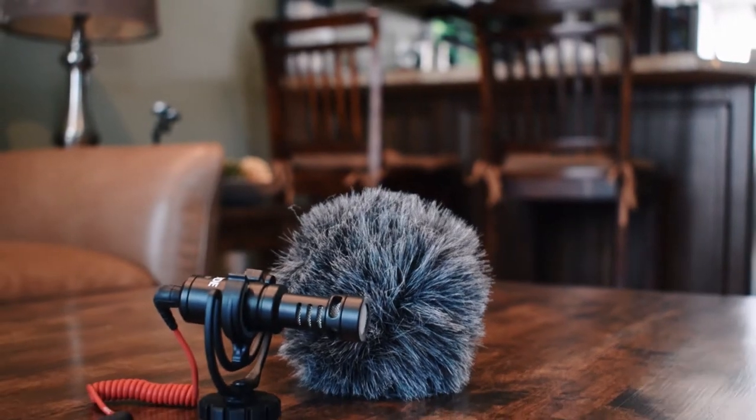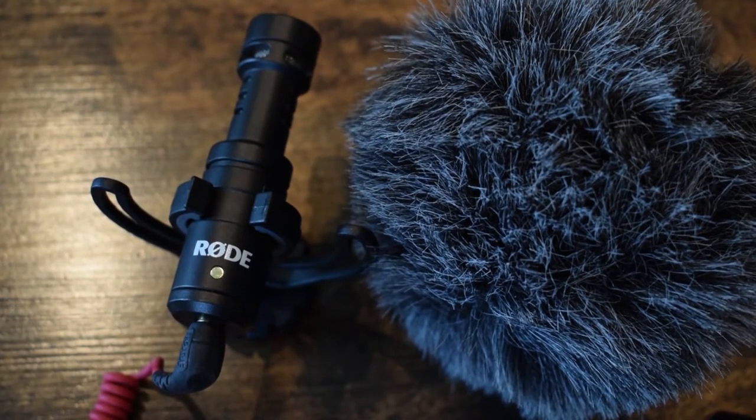Right now I'm using my Rode Video Micro — this is the microphone I use all the time. The only thing I don't like about it is how much background noise it captures, so I was thinking maybe a lavalier mic would fix that issue. Fifine approached me and sent over their microphone to review for free. However, they did not pay me to say anything good about it, so I'll be giving my honest opinion.